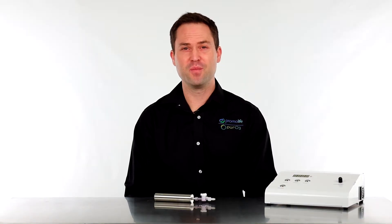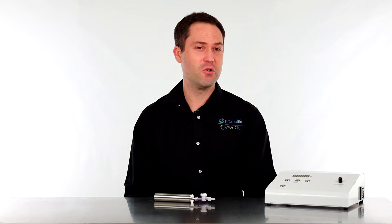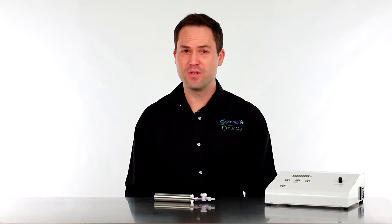Hey everyone, my name is Tobias Siegel with PromoLife and today we're going to talk about our new stainless steel ozone destruct system.